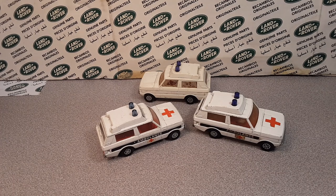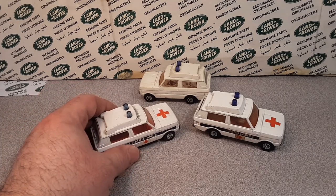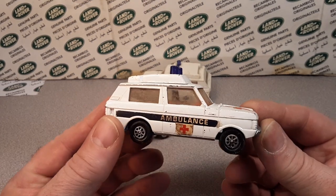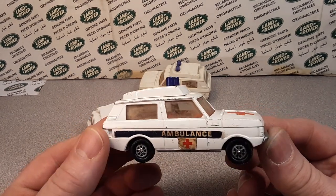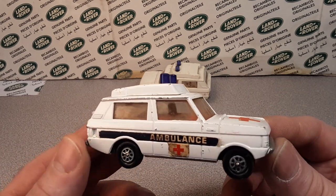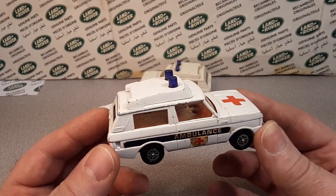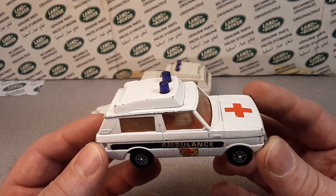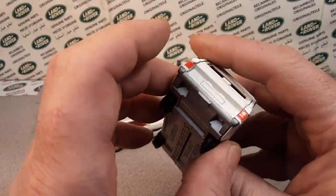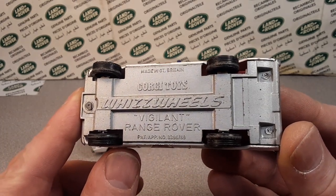We got something for you today! Maybe you recognize these little buggers. Let's take a look — let's see what my best of the best looks like. What you're looking at is a Corgi, 1/43rd scale Corgi, number 482, the Range Rover Ambulance, or the Range Rover Police Vigilant. This is a Whiz Wheels edition of the Corgi Toys Vigilant Range Rover.